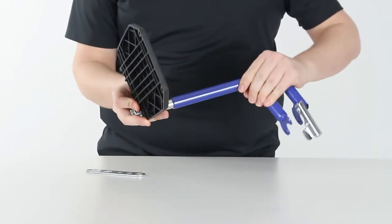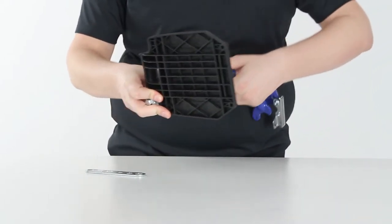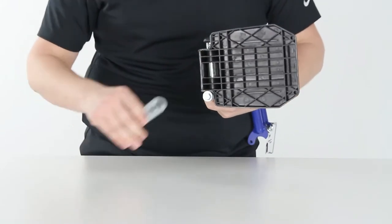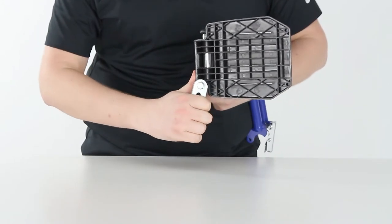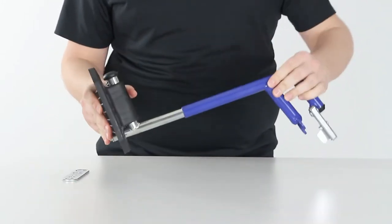Pull these two apart, reach the length that you'd like, and re-tighten the bolt, and you're all set.